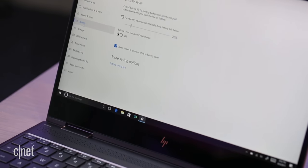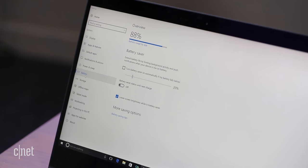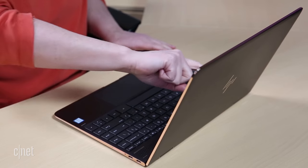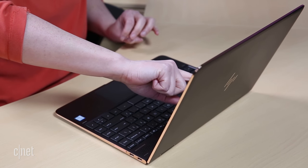The 4K model we tested comes with two big trade-offs: battery life and price. Its battery life tests out to about 14% shorter than the close-to-identical HD model we tested this fall, dropping from about 9.5 hours to 8. At $1,600 you're paying a $250 premium for the 4K beauty.